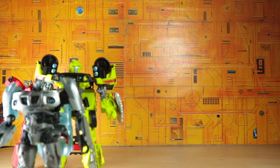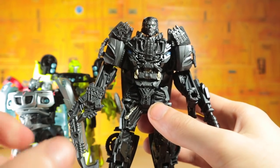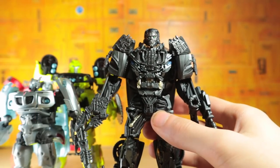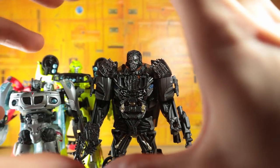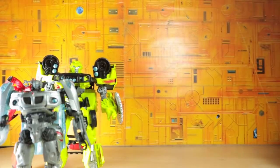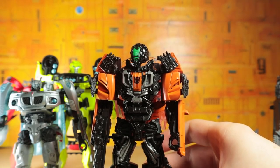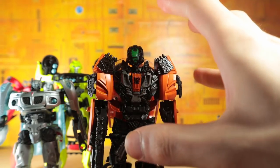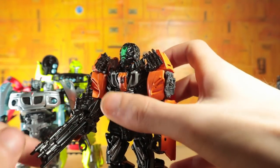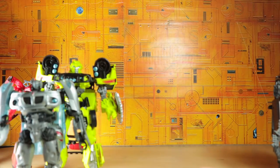Moving right along, we have Age of Extinction Lockdown, who I don't like to transform — there's a certain step that just really bothers me. But other than that, I think the shape is nice, the articulation is a little limited, but I don't think he's that bad of a toy. Moving right along is the repaint Shadow Raider — I actually like the color scheme, I like the orange and the darker color to it. The head looks very nice and I love the gun. As a Lockdown henchman, I think that's a pretty cool looking toy.